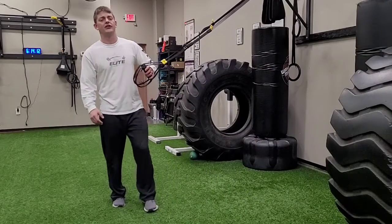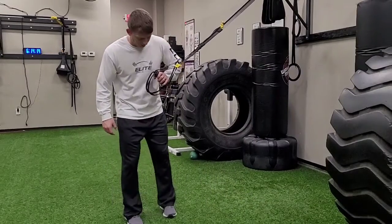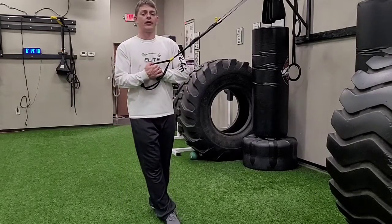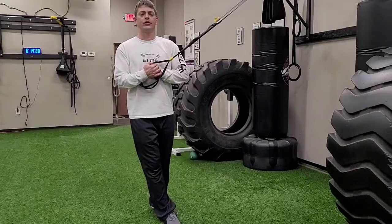Split stance rotations with suspension trainer. I'm going to take my feet, outside leg directly in front of my inside leg, heel to toe.